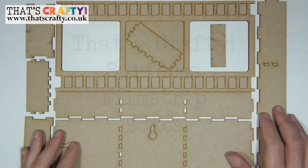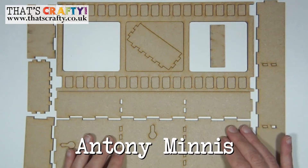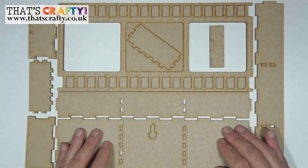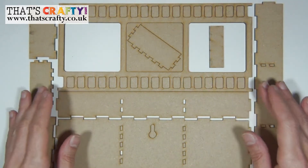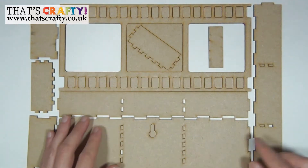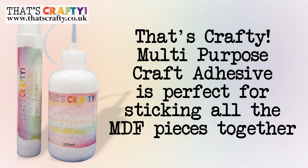Hello and welcome to this how-to video for That's Crafty Products. In this video I'm going to be showing you how to put together a three-dimensional film strip MDF kit that will enable you to decorate all of the little windows. The glue I'm going to be using is the That's Crafty multi-purpose craft adhesive, which is ideal when constructing any of the MDF kits.